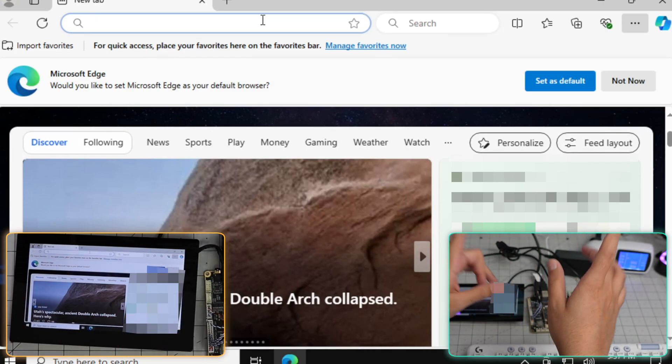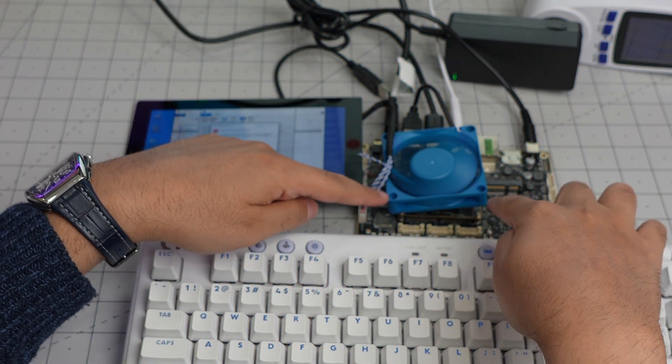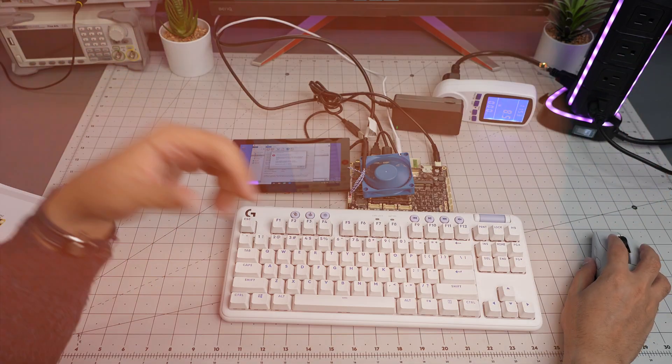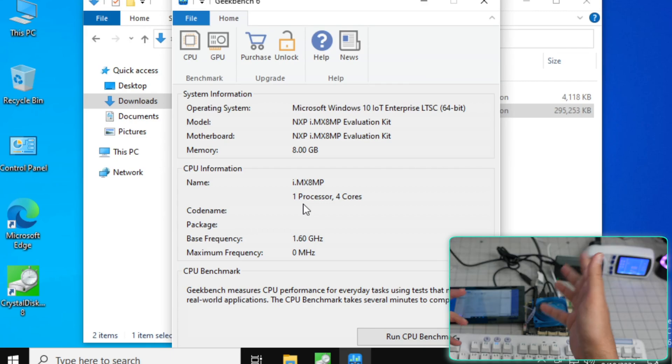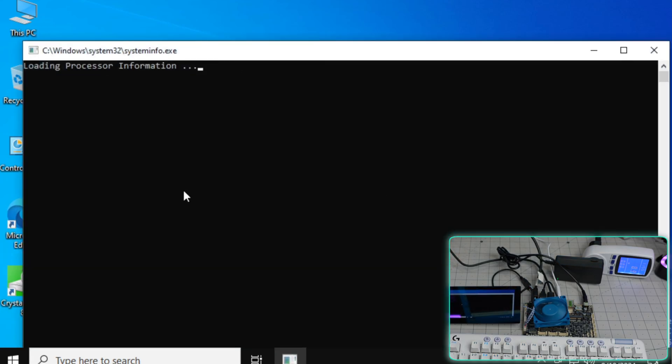I'm going to install some benchmarking tools. I also placed a fan over this and the power consumption doesn't exceed nine watts even with the screen and fan running. I tried several common benchmarks but couldn't get them to work on this ARM platform. Looking at CPU information: it's an NXP i.MX8MP evaluation kit - one processor, four cores, four threads at 1.6GHz. CrystalDiskMark worked for storage testing. I'll also try to follow their guide to get SD card booting working to test Ubuntu.